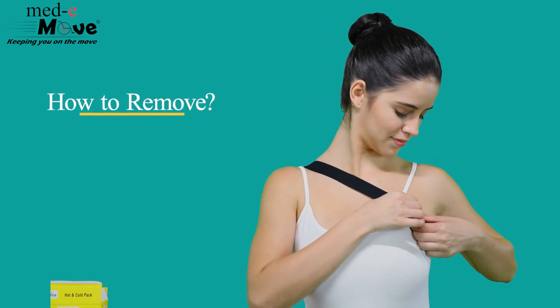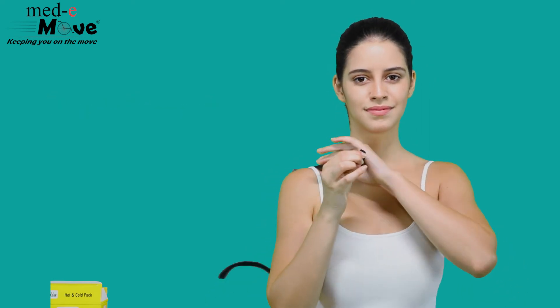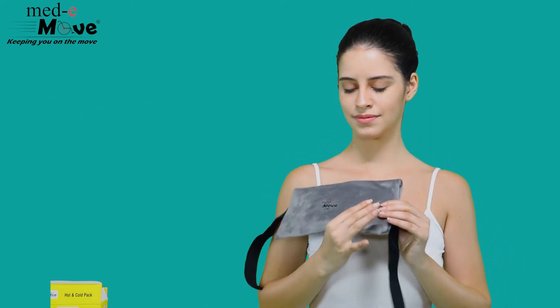Now let us see how to remove the Medimove hot and cold pack. Simply unfasten the strap for easy removal.